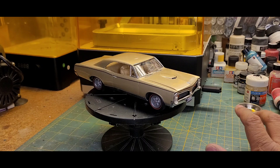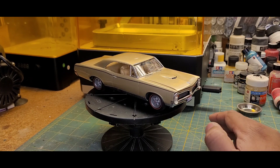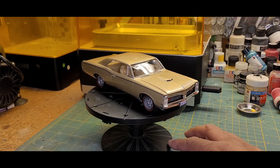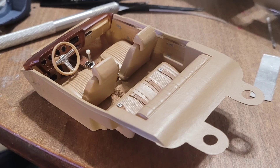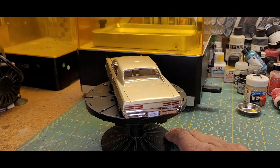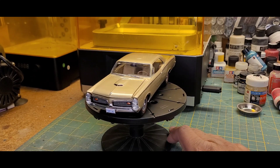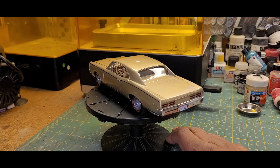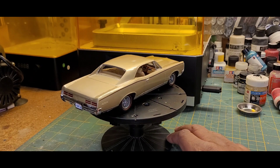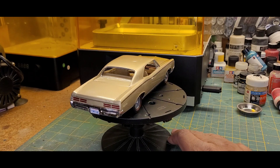I used Tamiya TS-87 Titanium Gold for the gold body color you see here, and the interior was sprayed with TS-46 Light Sand. I'll give you a shot of the interior I took before assembly, where I show the detail I did on the dash and center console. One thing I also did was use embossing powder to simulate the carpet. As you can see, it's pretty much box stock — just a boilerplate build that came together particularly well.